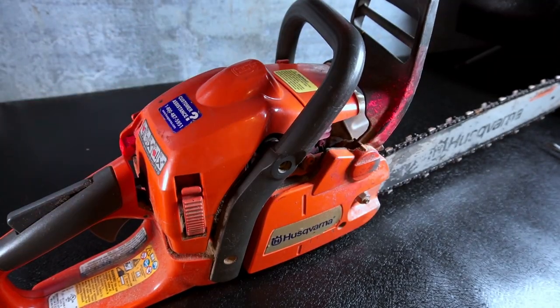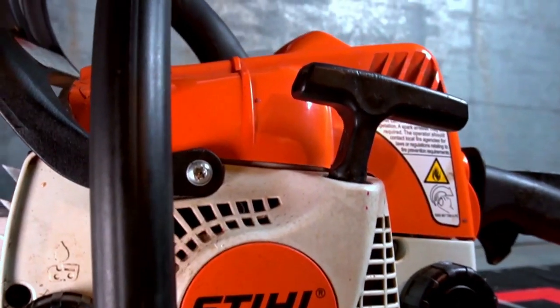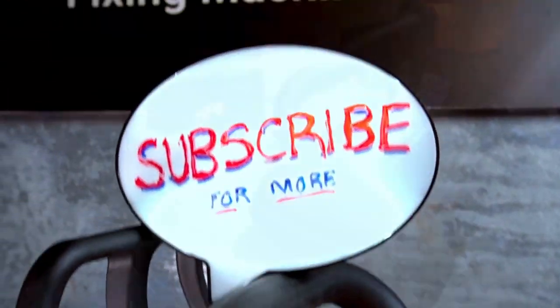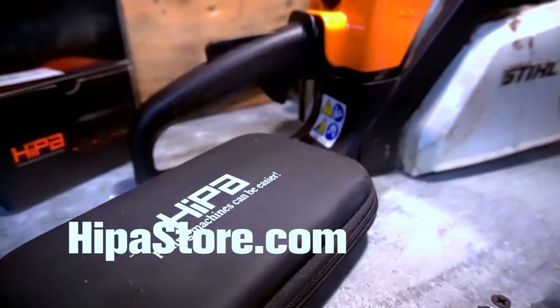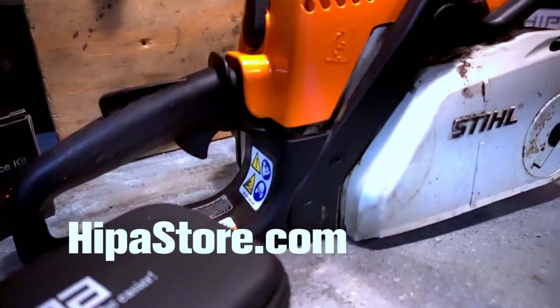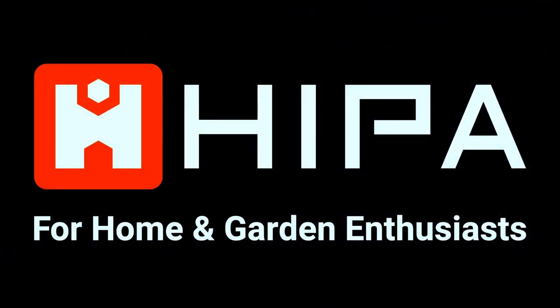If you like this type of video, please consider subscribing and tapping the bell notification below. Hypa has a full line of parts and accessories for your small machines, including our exclusive all-in-one maintenance and repair kits. Visit us at HypaStore.com.